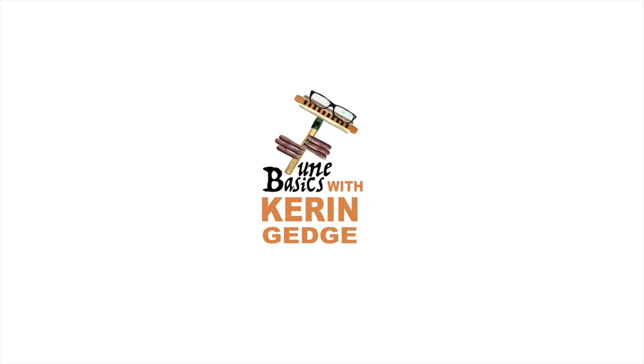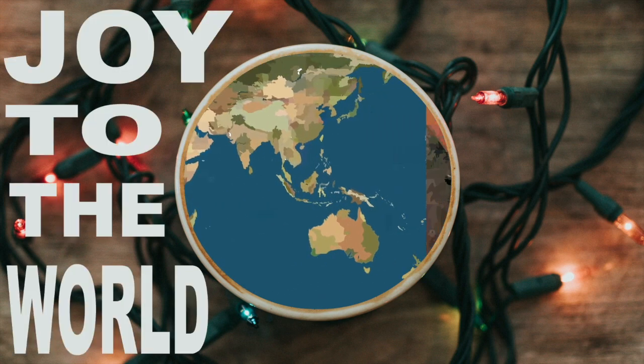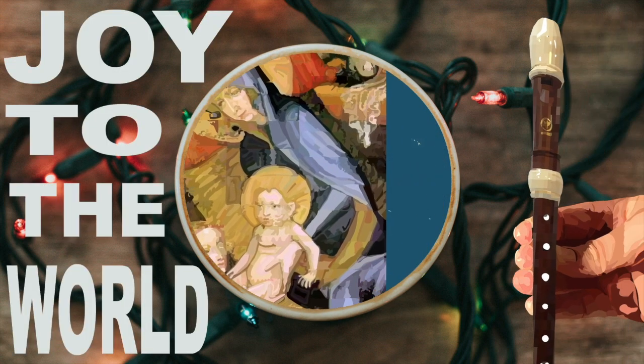Hi guys, welcome to TuneBasics, the series that teaches you how to play the basics. Today we'll be looking at that famous Christmas carol, Joy to the World, and how to play it on a recorder.